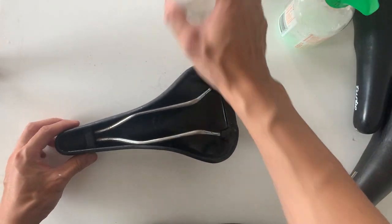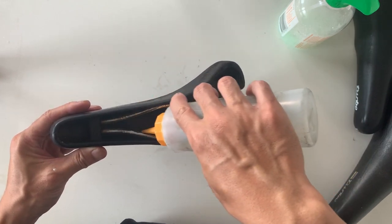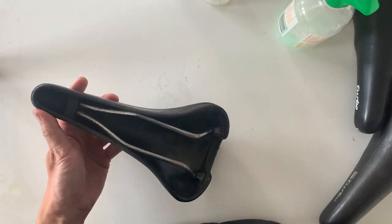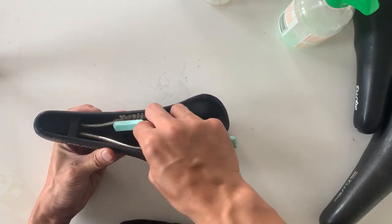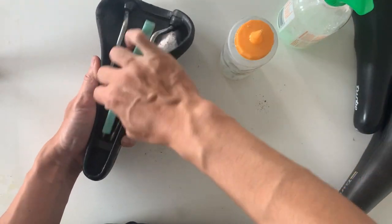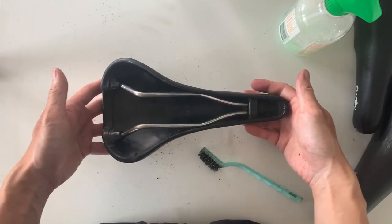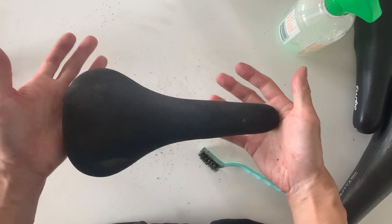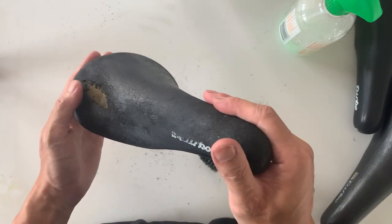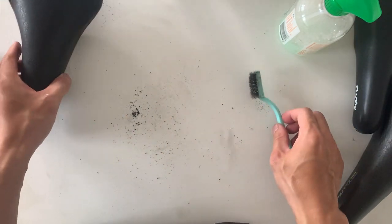Next I use a little bit of WD-40 on the rails. Just be careful you don't get it under the leather — otherwise it's going to dry it out, or just wipe it off if you do. Then use a wire brush to brush off all the rust and that should work pretty well. You can see all the rust is basically off the rails. The leather looks a little bit better already with the moisturizing cream on it. So we're going to put this one aside for now.